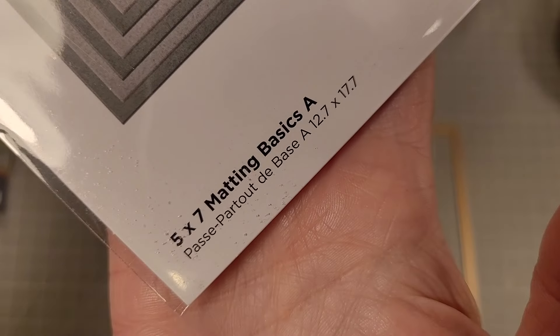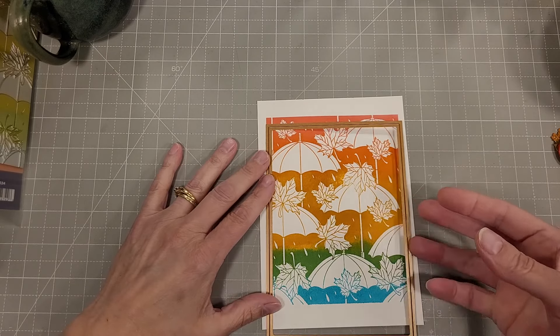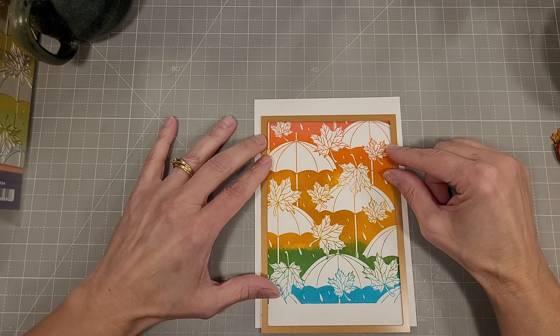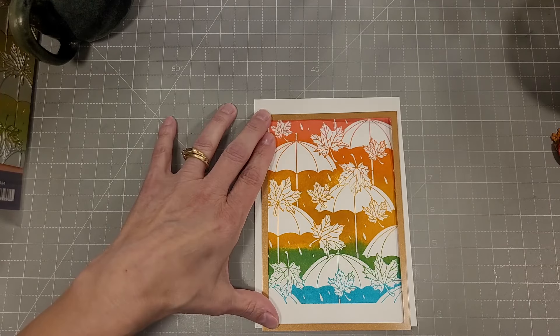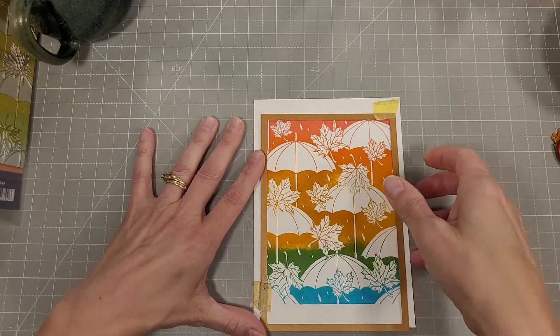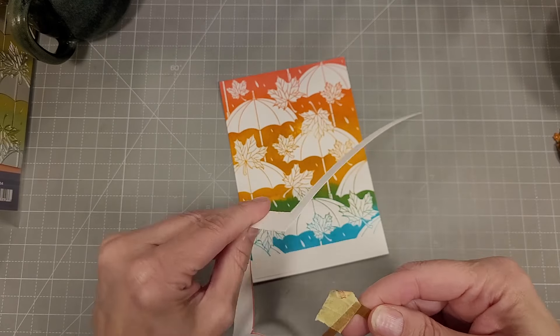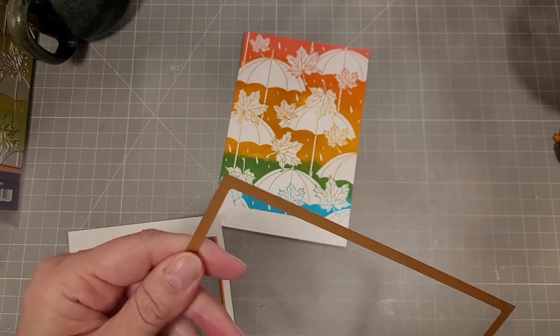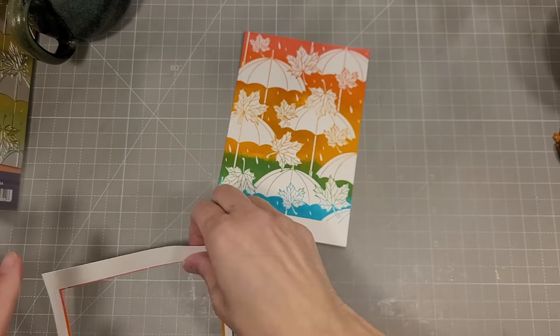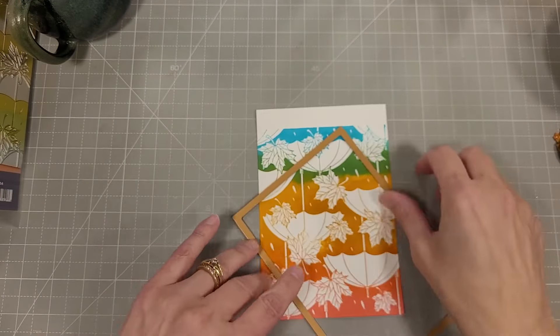There are lots of great stamp positioning tools out there. Next, I'm going to die cut this out with one of the 5x7 matting dies. This will end up being around 4¾ by 6¾. You can see there's a gap on the bottom that has nothing — don't worry, we're going to take care of that.